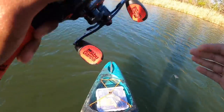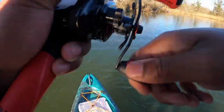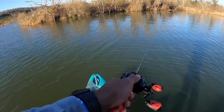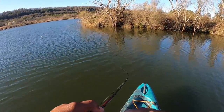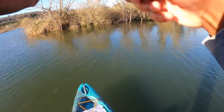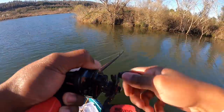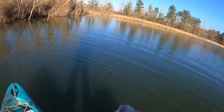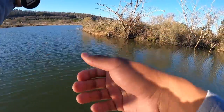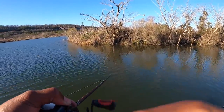We've got the War Pig tied back on. Oh, there's one — fish number one, doesn't feel too big but it's fighting. There we go — not the biggest fish in the world but it is a start. Those fish fight so hard when they first get hooked, you'd think it has some size to it and then you get it in and it's like, oh hey.